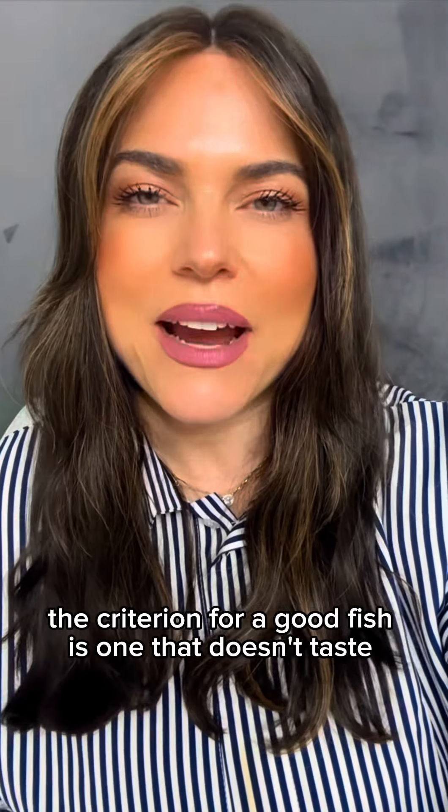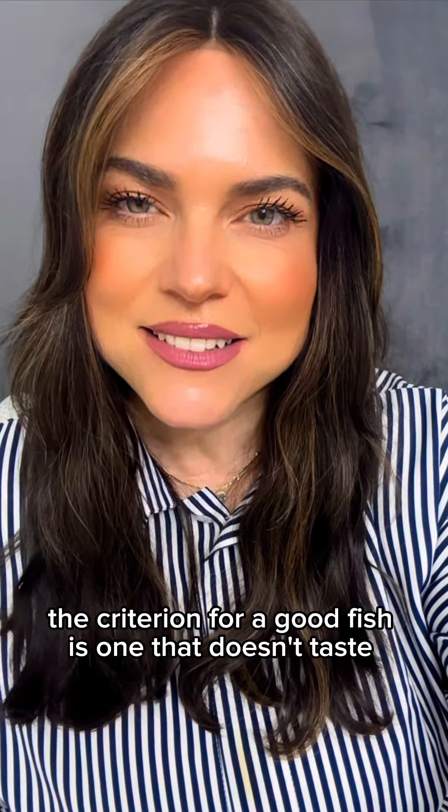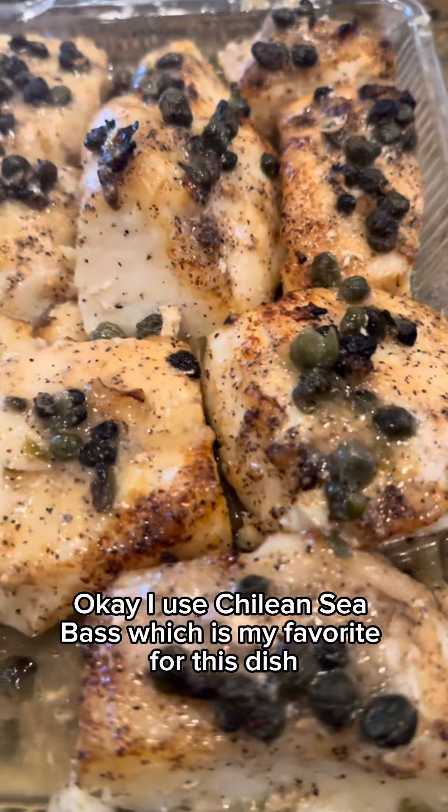So ironically, the criterion for a good fish is one that doesn't taste like fish. I use Chilean sea bass, which is my favorite for this dish.